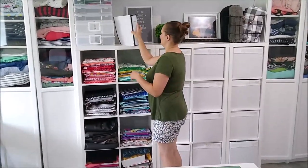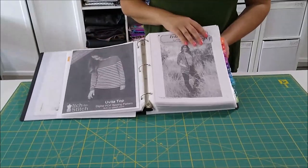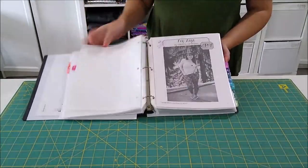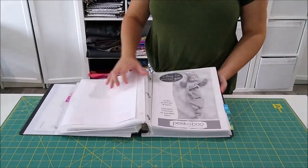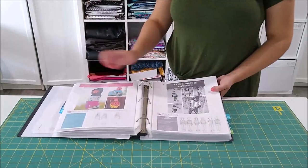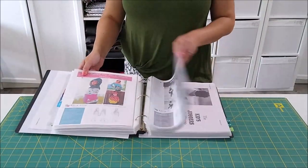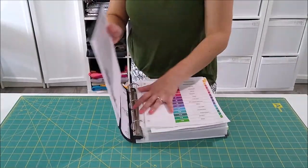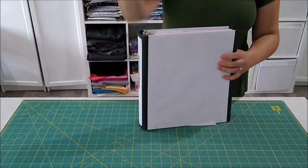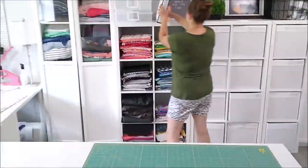This is a binder for my clothing patterns that I've purchased. I have them all on my computer and some printed too, but I didn't want to print everything because I use a projector now. This is like a cover photo so I know which patterns I have — I can look through and think 'I want to make my kids a sweatshirt' and see which ones I have. I keep the main patterns on my computer because I use a projector, which is on the ceiling back there. It projects an image down so I can just cut without having a paper pattern.